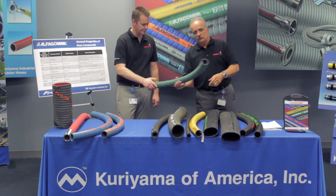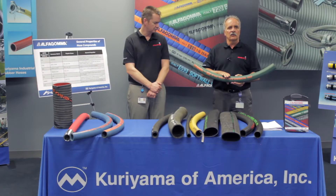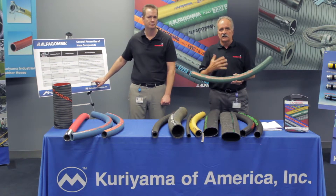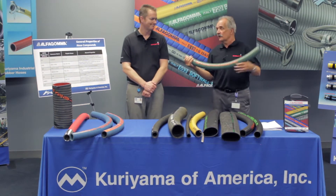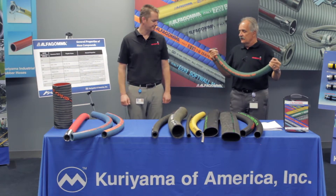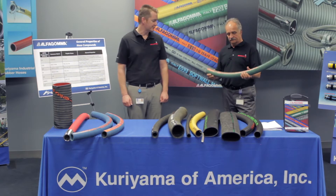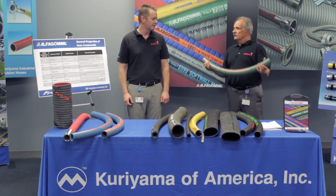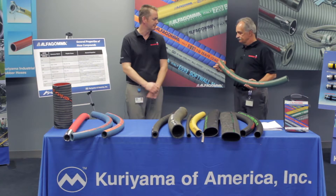Now we get into our green chemical hose — the T505 OG. It has a cross-linked polyethylene tube compound, and can handle about 90% of the chemicals out there today. Sizes are anywhere from three-quarter inch to four inch ID. We make it with a green cover for easy identification. Working pressures are about 240 PSI, which beats some of our competition. It's a cross-linked polyethylene material — so unlike a rubber hose, it's less porous and more resistant to chemical permeation, making it a very versatile hose.